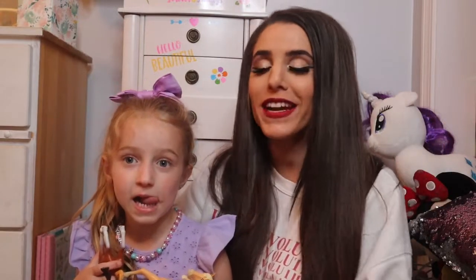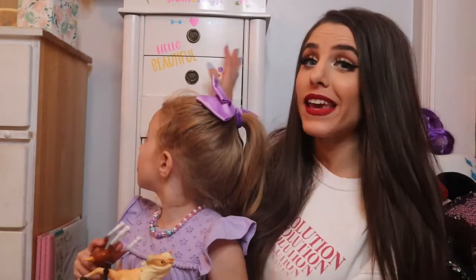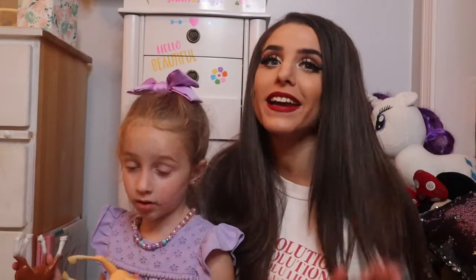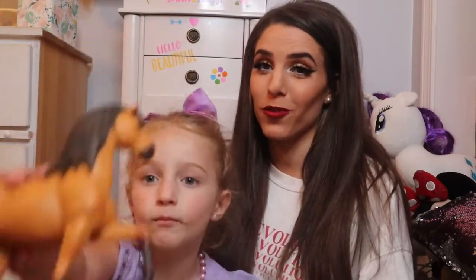Hey, what's going on guys? My name is Shane and I'm joined today with Ella. So after her birthday we've been doing a ton of organizing, and you'll see this thing behind me — it came from one of her memes. It really has helped way more than she thought it would. It's basically a way that we organize all of her accessories and hair accessories for school, and it's honestly made school mornings just a little bit easier.